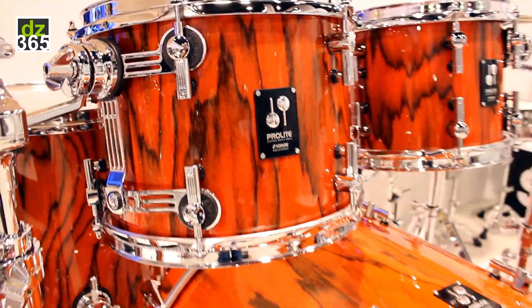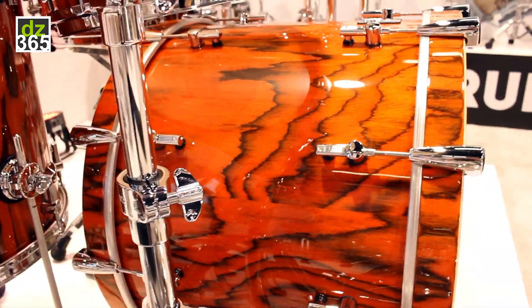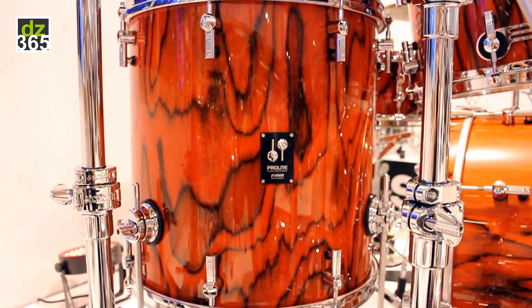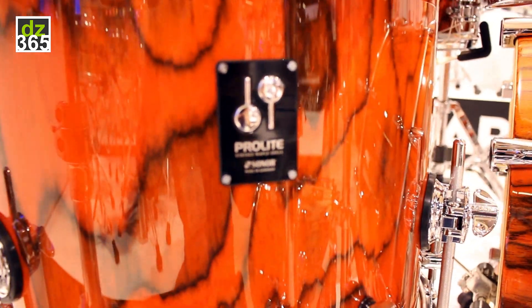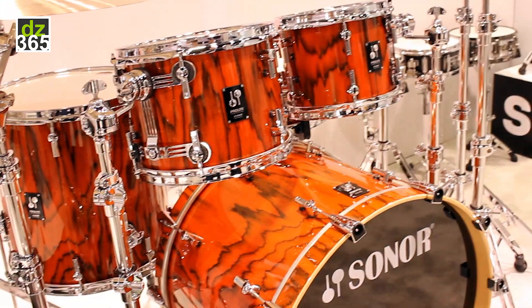This is kind of one of the first color updates in a few years. We also came out with some new configurations and sizes, making Pro-Lite available in three-piece configurations instead of four-piece. Same classic vintage maple shell, four millimeter thickness shell with a reinforcement hoop — the best sounding maple shell on the market.